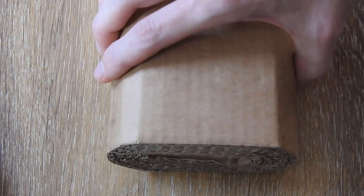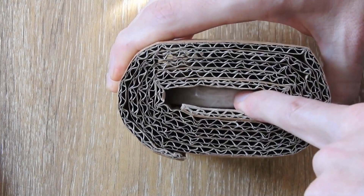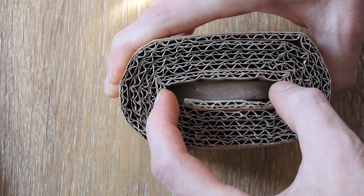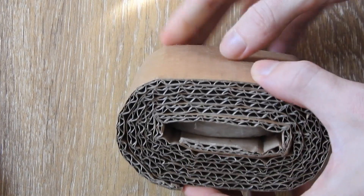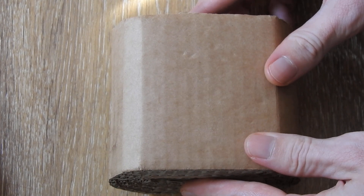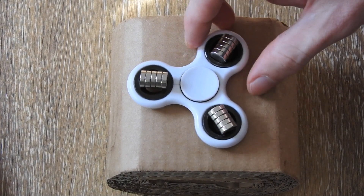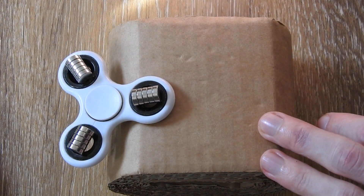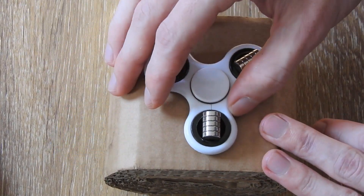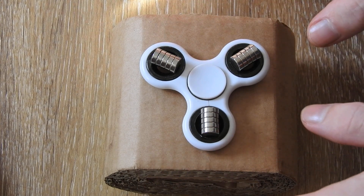Now I will show you the same but under a huge neodymium magnet. I have here a neodymium disc magnet that is 7 cm in diameter and 1 cm in height. I have left it in its original cardboard packaging so it's safer to use, because the field of this magnet is really strong. If I place it right on the center like this, it will stay very stable.